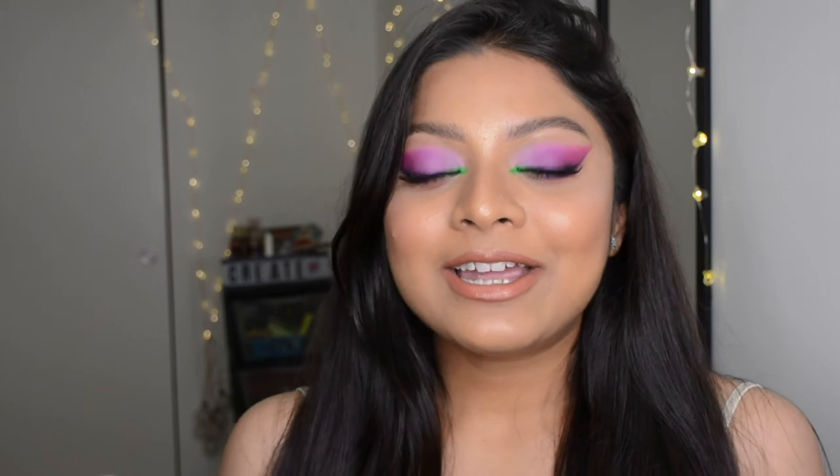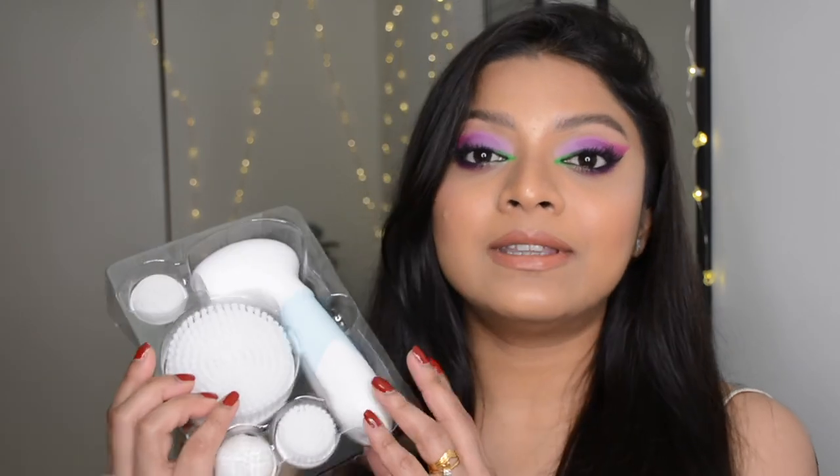In this video I'm going to share something which is completely opposite of what I normally do here. Normally I share how to create looks and do your makeup, but today I'm going to share how to get rid of makeup and how to remove your makeup properly — the step-by-step method I follow.